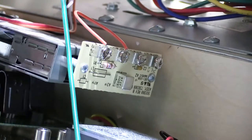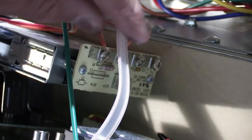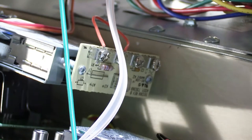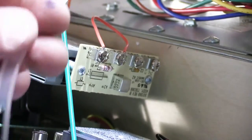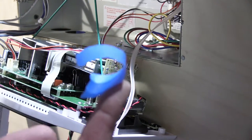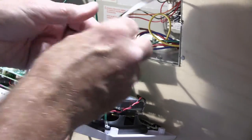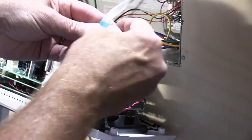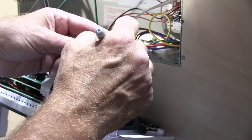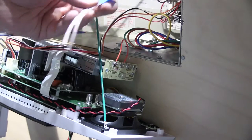Loosen the two screws and carefully remove the flat twin lead antenna cable. This stays in the wall housing. Now is a good time to use the blue masking tape — wrap a piece around the antenna wire and write 'antenna' on it with the Sharpie. That way, two weeks later, you'll remember what that wire is for.